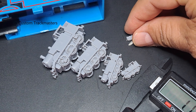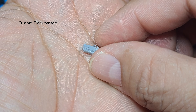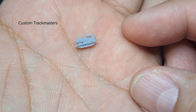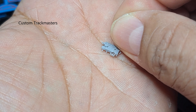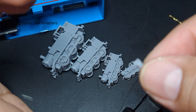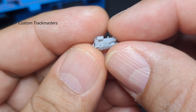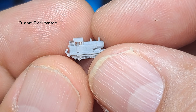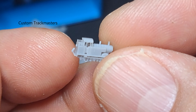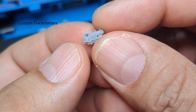This is the last resin 3D printed Thomas, side by side with the rice grain right there. Can you see it? Tiny Thomas - I don't know if the camera is going to pick it up. I need a magnifier. Yes, there it is - tiny, tiny Thomas. We can still see the details on the coal bunker. There is the face!